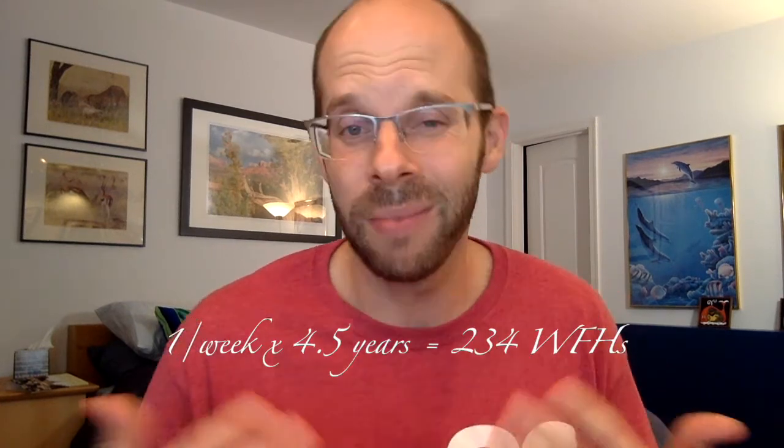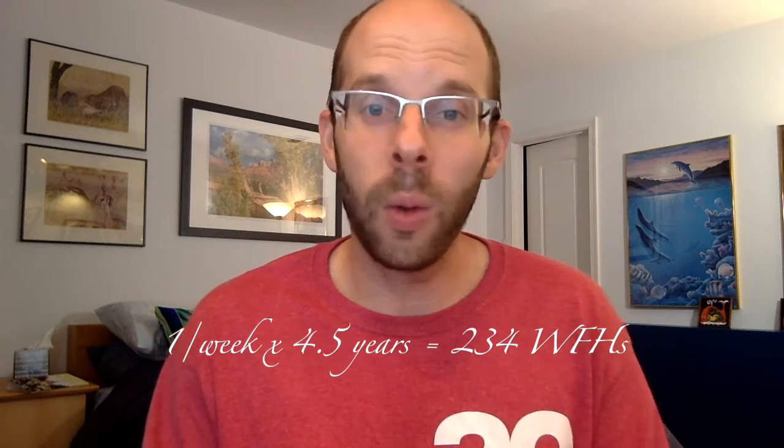Hello, and welcome to the tutorial on how to work from home but without actually doing work. I'm Alex, I'm an expert at this. I've been working from home once a week for the better part of four and a half years, so I know what I'm talking about. I'm also just good at slacking off in general — that's my credentials.